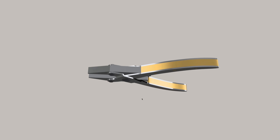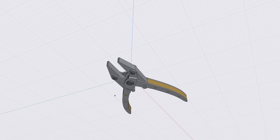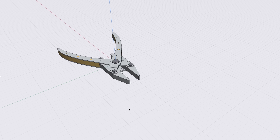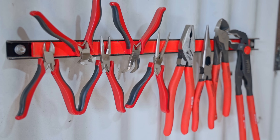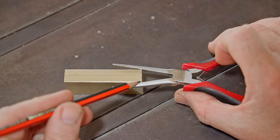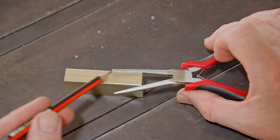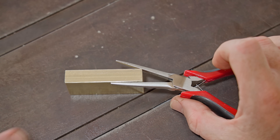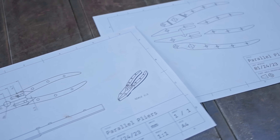In today's video, I'm going to make some parallel pliers. I don't have any, but I think they'll be handy in the workshop and they'll be a fun little project. Regular pliers are all that you need in most cases, but sometimes when you're holding something square or flat, like this piece of brass bar, you can see that the regular pliers only contact it on the corners. With parallel pliers, the jaws will contact fully both sides of the bar and you'll get a much better grip.